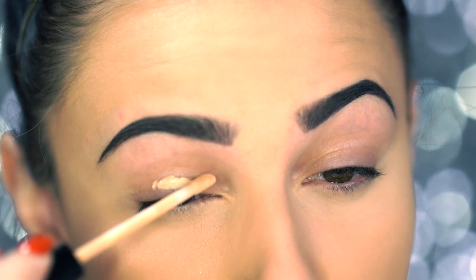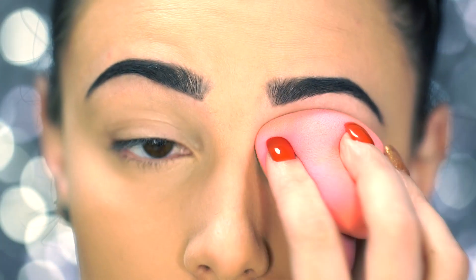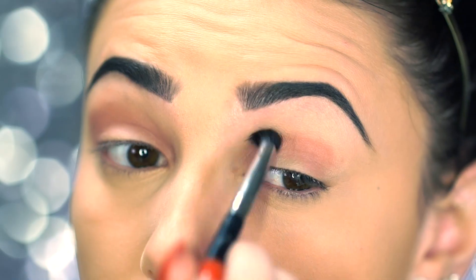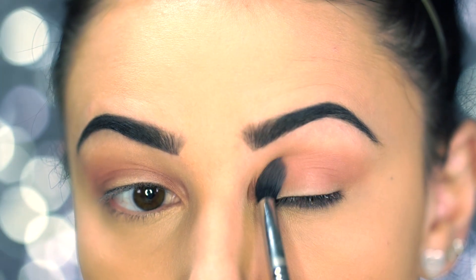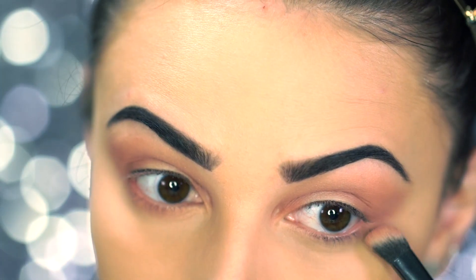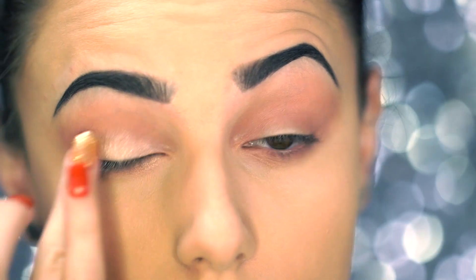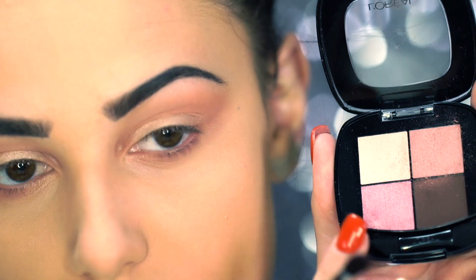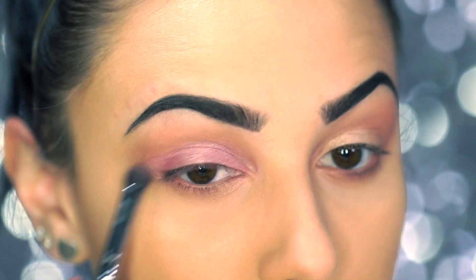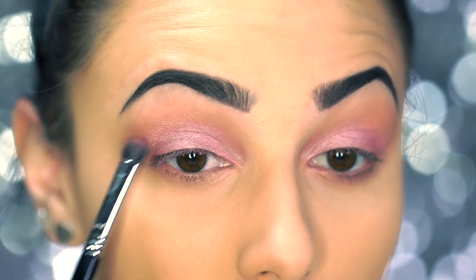First you're going to want to prime your eyelids so your shadow stays on all day long. I'm just using the Maybelline Fit Me Concealer as my primer today. For eyes I'm using the L'Oreal Quad in Avenue Des Roses — it's a really pretty pink light shade and I really love it. I'm going to take the mauve shade and go right into the crease as a transition, and also bring it down into the lower lash line. Then I'm going in with the Maybelline Color Tattoo in Barely Branded, which is a really pretty champagne color. Now I'm popping the pink shade from the quad onto the lid — these L'Oreal Quads are so beautiful, so shimmery and pigmented, really nice for a drugstore eyeshadow quad.